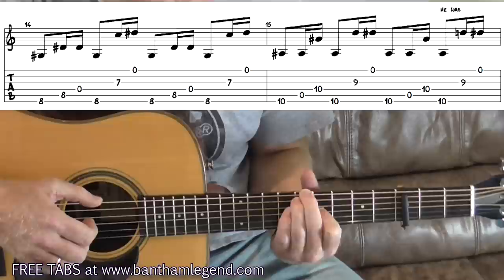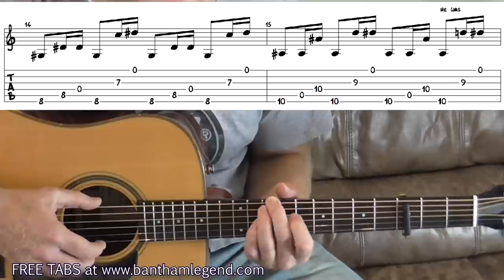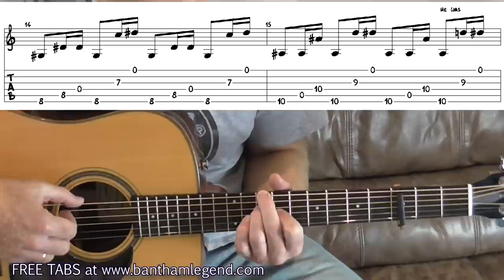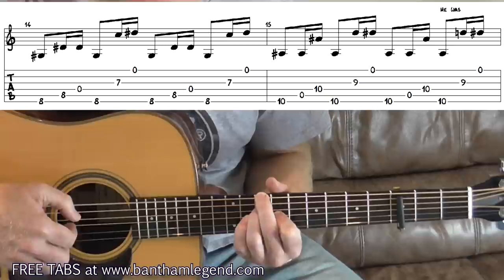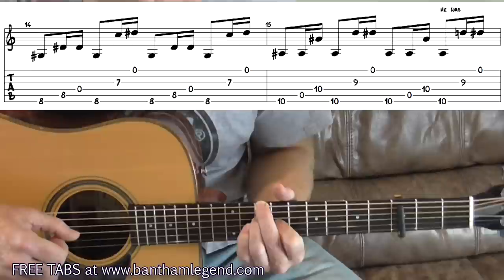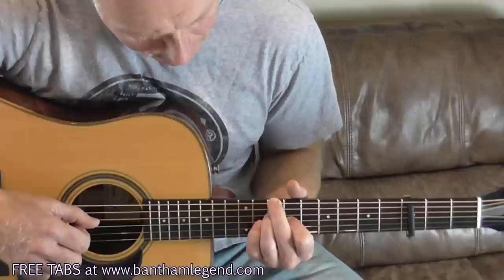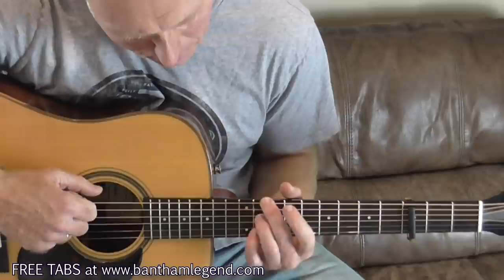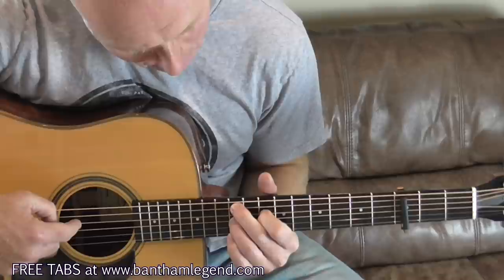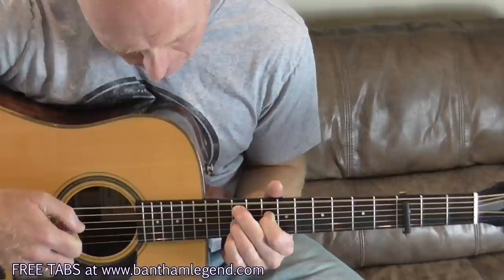Into bar 15, your middle finger slides to the tenth fret, your ring finger drops to the fourth string also on the tenth fret, and your index finger covers the third string at the ninth fret. Same right-hand pattern — two repetitions of that shape. Then into bar 16, which is a little bit fiddly: move your middle and ring fingers up two frets but drop them down a string each, so instead of strings 6 and 4 they're now covering strings 5 and 3. Meanwhile your index finger goes to the tenth fret on string 4.